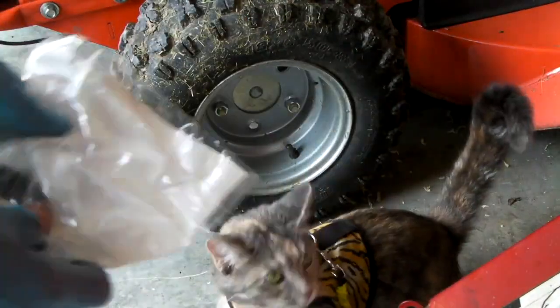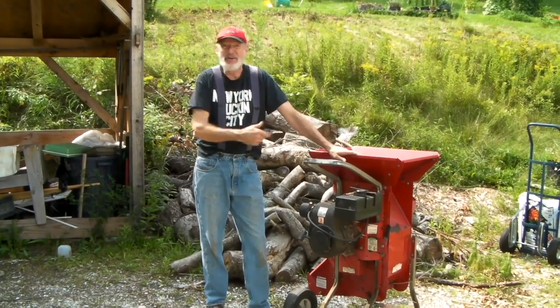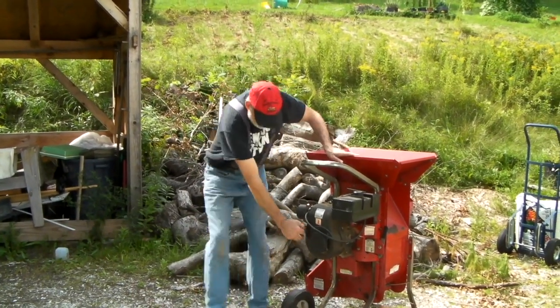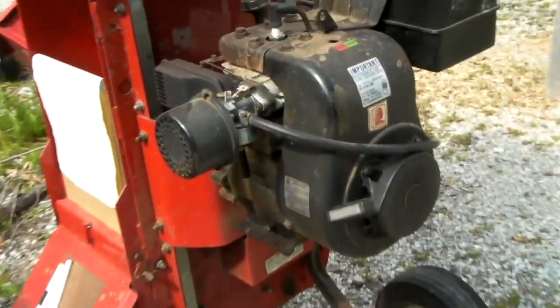Now we pet the kitty — we've finished the job. What we're going to do is give it a pull and see if it works. Yeah, it's running!